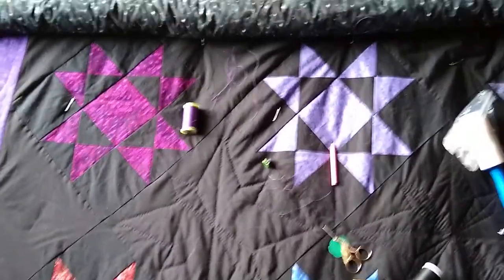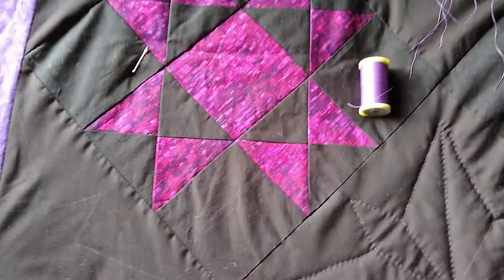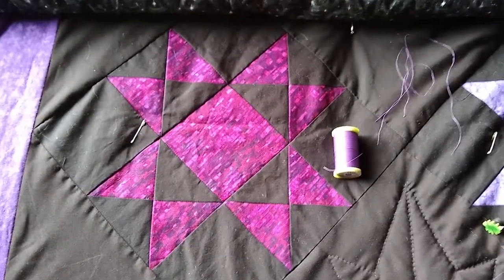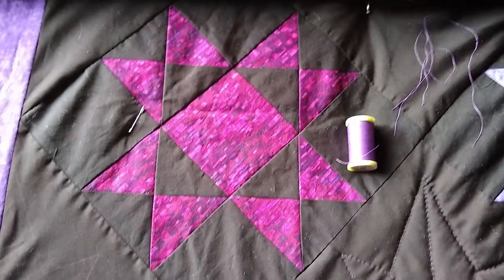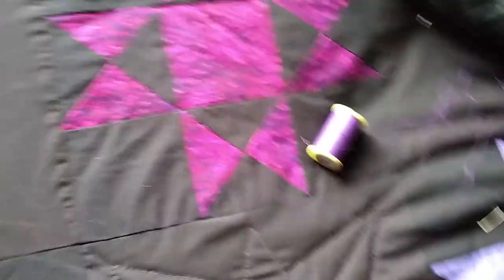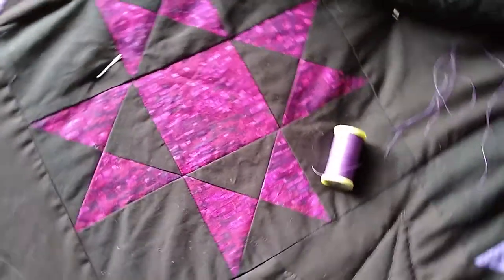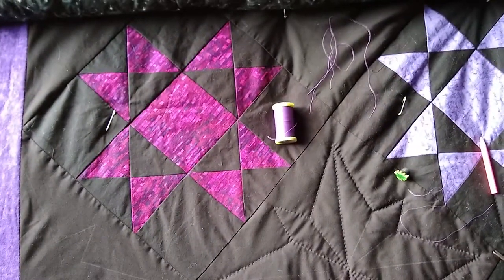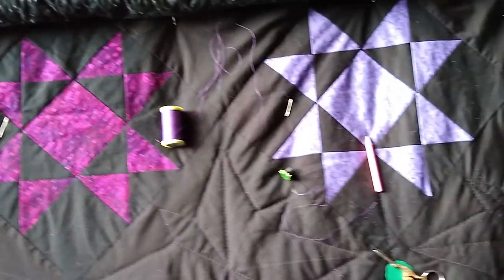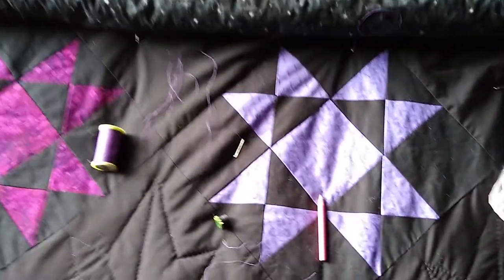Here we have the lovely gift quilt I'm making for my friend. The pattern is called Ohio Star because she lives in Ohio — I'm so clever. I've got it set on point, which means that rather than having it square and lined up like a checkerboard, the pieces are set on point because I like how the star looks that way. The top is done.